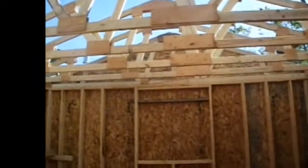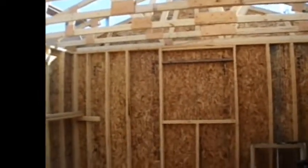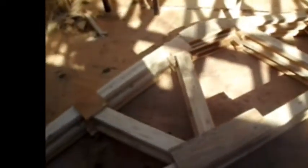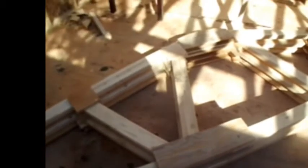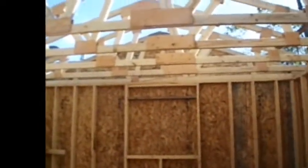We've got seven trusses up, we've got four more to put up. So yesterday my father made up and we had the mow on the floor — we made up eight trusses on Saturday and we put up seven, so I thought that was great for six or seven hours of work.